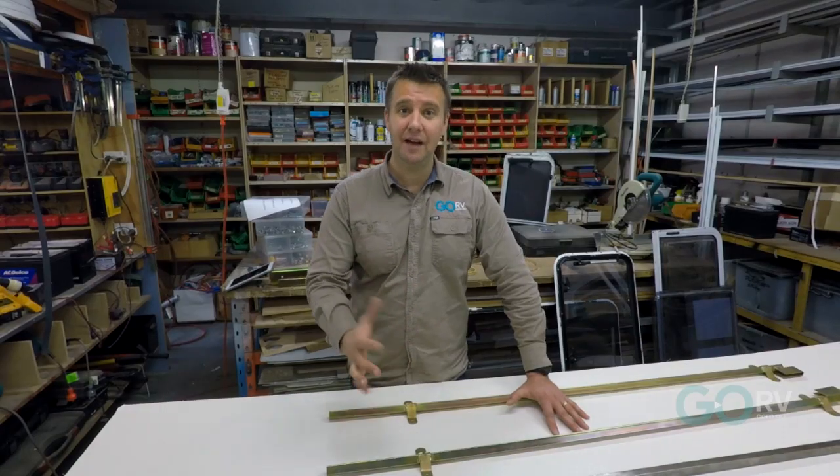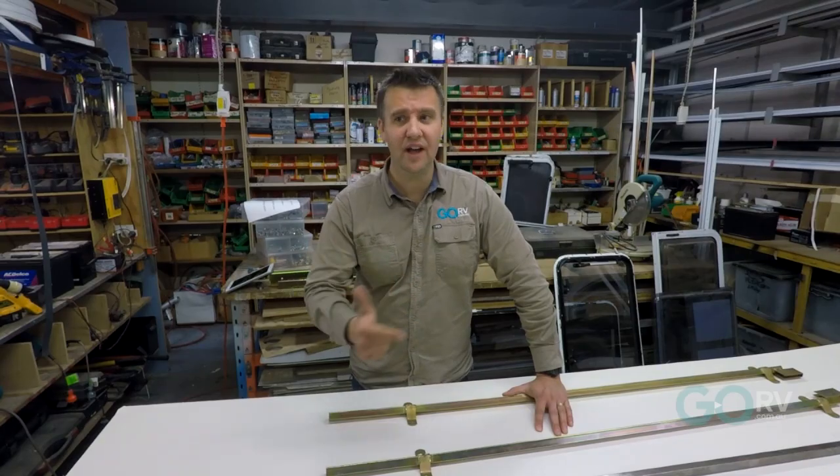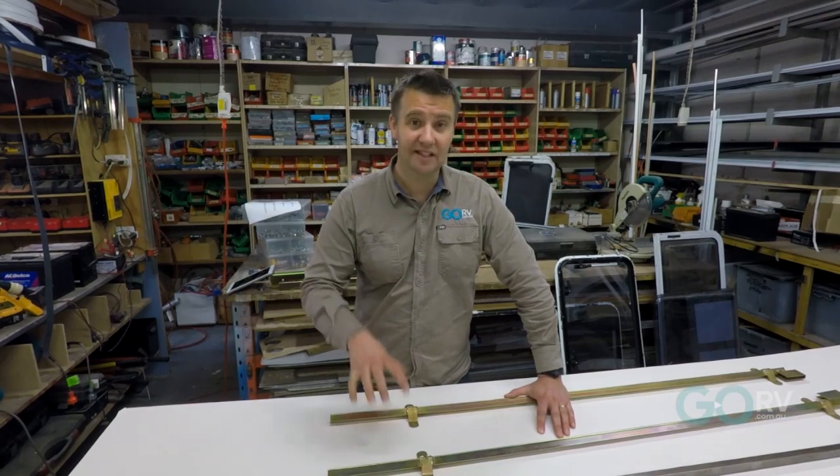They stock these parts for camper trailers that just aren't manufactured anymore — old Millards, Viscounts. Say you've got a Jaco Songbird from the 1970s and you need to fix that roof lifting mechanism — this is the place to come.